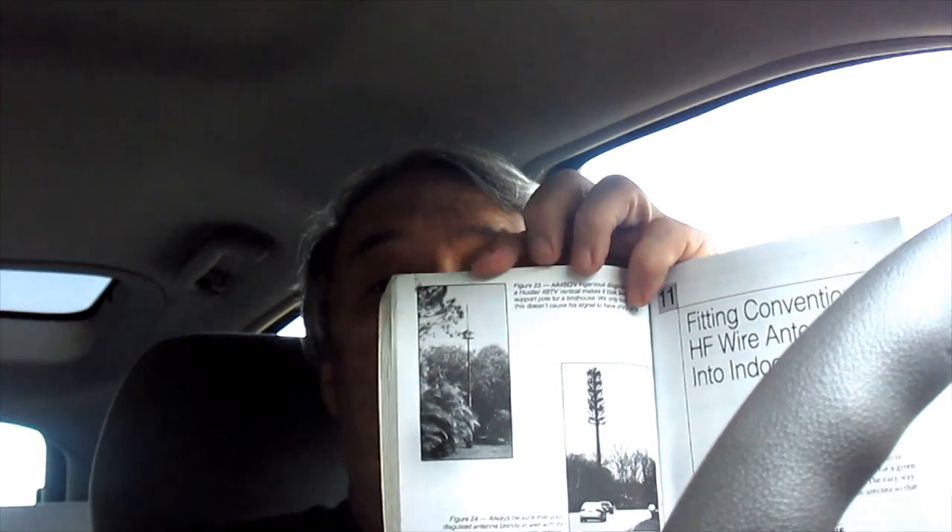One classic example is a birdhouse that's actually an antenna. Some people use their flagpole and turn it into an antenna. Some people have tuned their gutters, finding that the gutter could tune into a certain frequency. Others put antennas in their roof or along the edges of their house where they can't be seen.